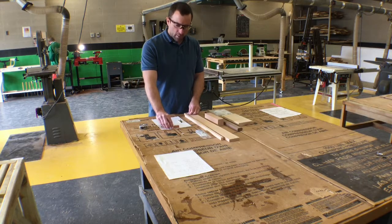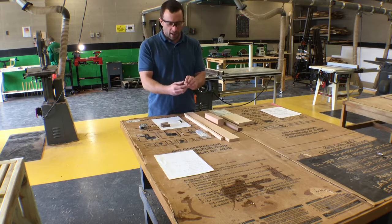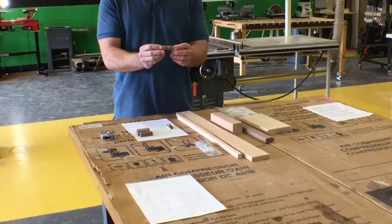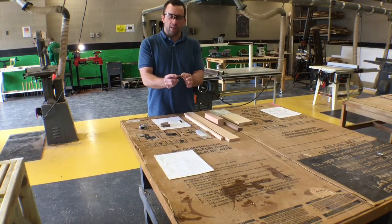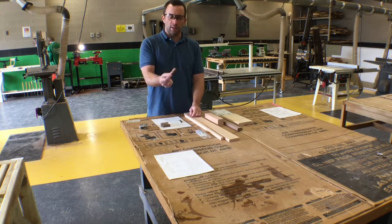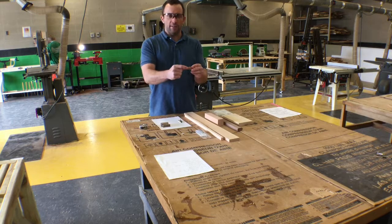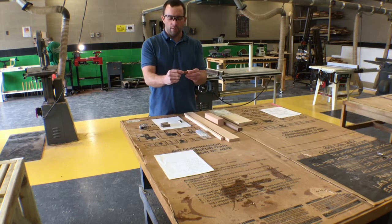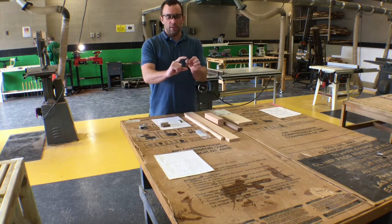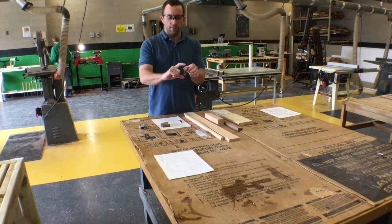The wood pen blank sample is this piece here — written on it, it says 'pen blank' and 'sample.' We want to make blanks approximately this size; if they're slightly larger in width and thickness that's okay, but we need them to be the exact length. The blank measures 5/8 inches by 5/8 inches squared and 2 inches long — so two blanks at 5/8 × 5/8 × 2 inches.